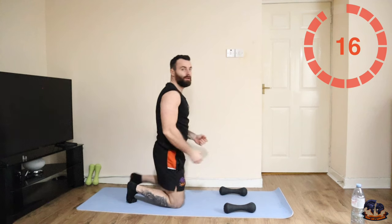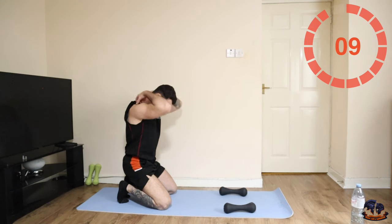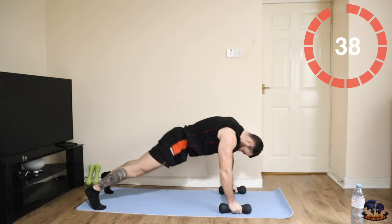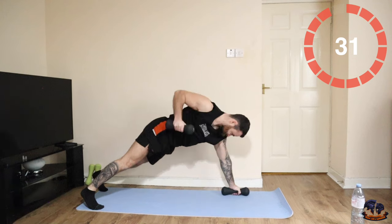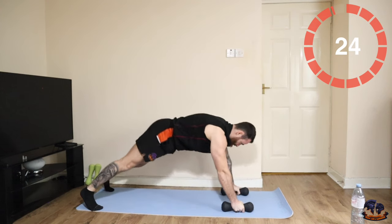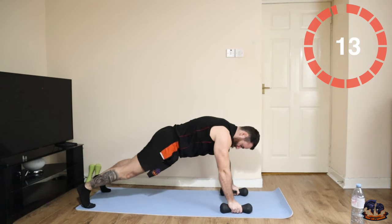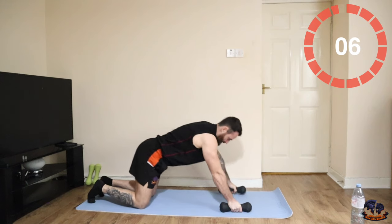The renegade rows are next — row, row, push-up. Let's go. Of course you can do this on your knees if you need to, just like so — row up, and then push-up down.